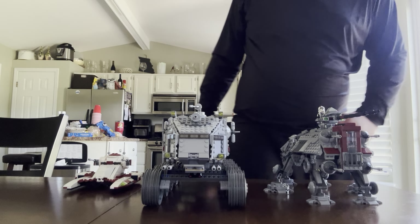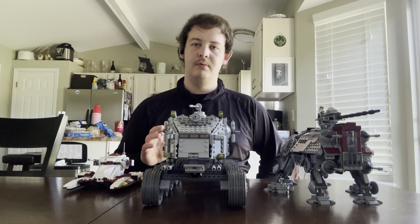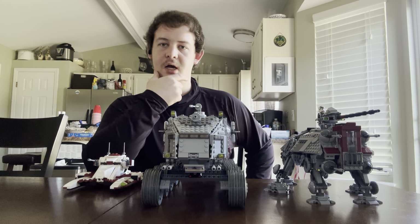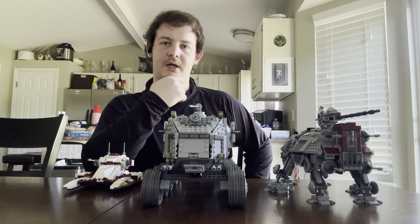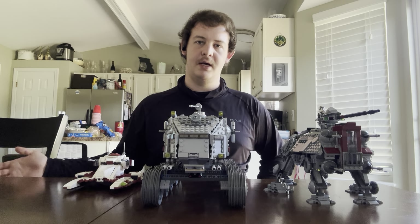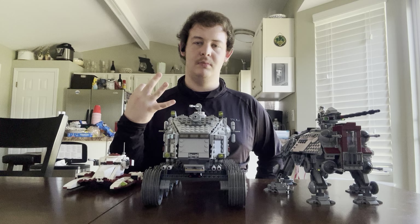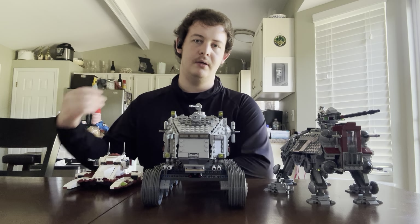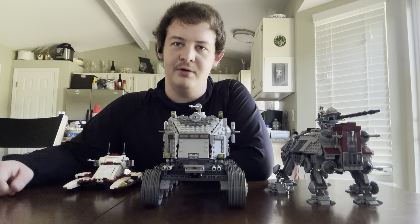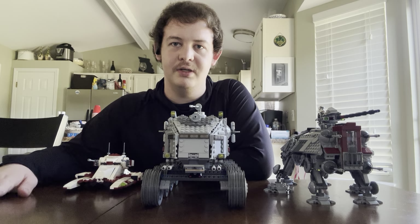Hello everyone, it's Bordor with Revenant. In this video, I will be ranking three LEGO sets as of today. I know it's kind of like comparing apples and oranges and bananas because, you know, comparing three things, but I figured it would be a fun video. And besides, I haven't posted in a couple weeks, and there's a good reason for that.